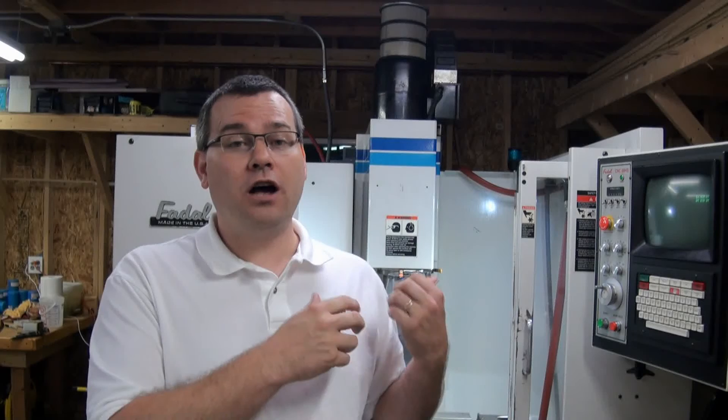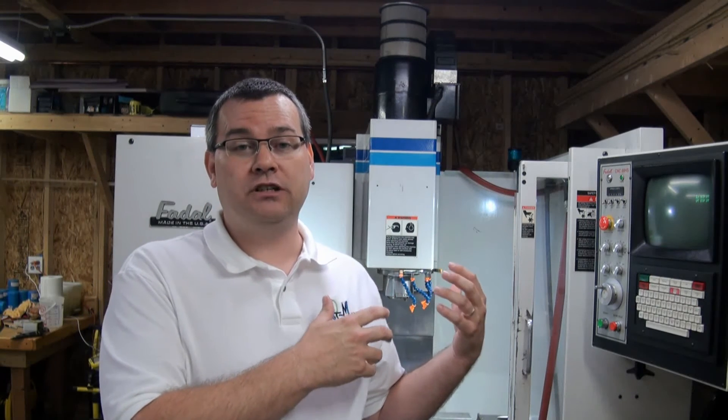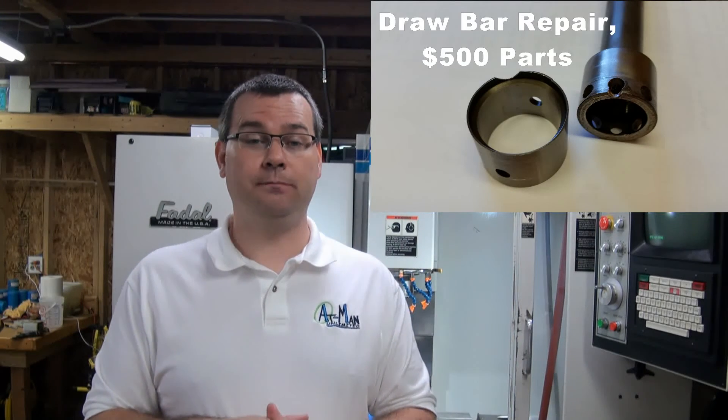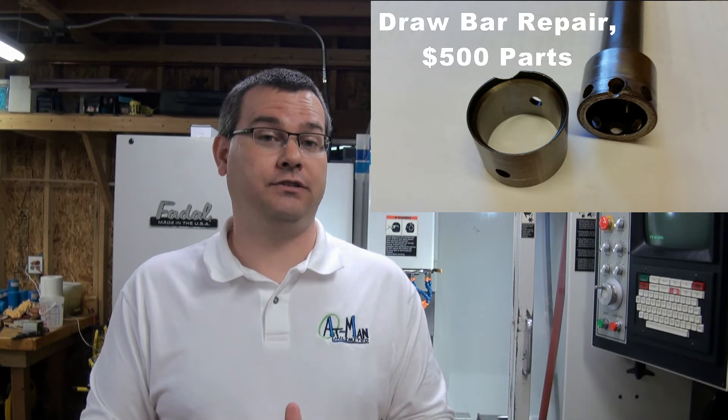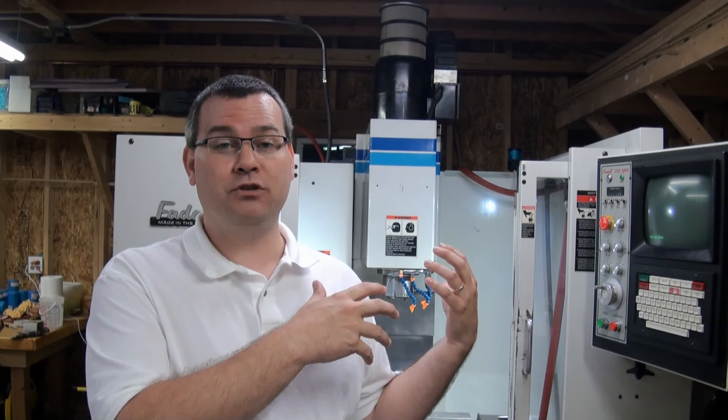A vertical machining center also costs a lot more to repair and maintain. If you need a spindle for this machine, it's going to cost about three to four thousand dollars. For a personal CNC machine, you're probably only out a couple hundred bucks — a big difference. Personal CNC machine ball screws or ways and slides are probably in the five-hundred-dollar range. A ball screw for this machine is a thousand dollars, and a set of linear guides is fifteen hundred dollars, so there's quite a big disparity in repair costs.